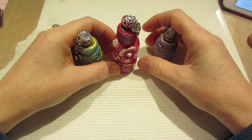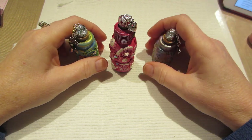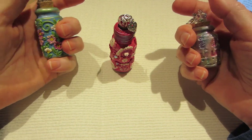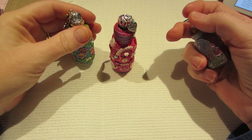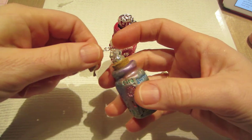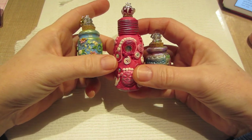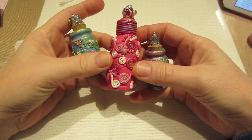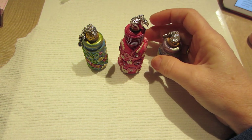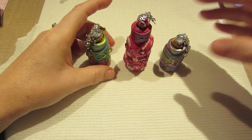The Bottles of Hope project is something that Diane Gregor, who is a cancer survivor herself, started. She worked with polymer clay and decided to cover some of the little medicine bottles used for her chemo — when they emptied them — with clay. She would give them to other cancer patients, all decorated up, and told them to put a little message of hope inside, and they became known as Bottles of Hope.